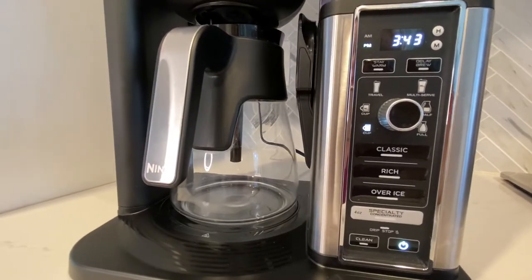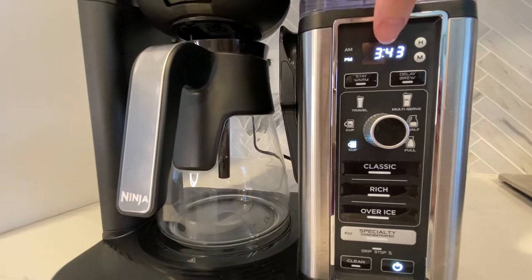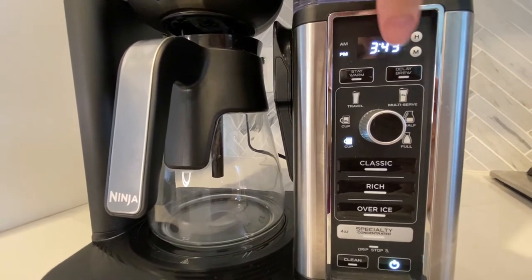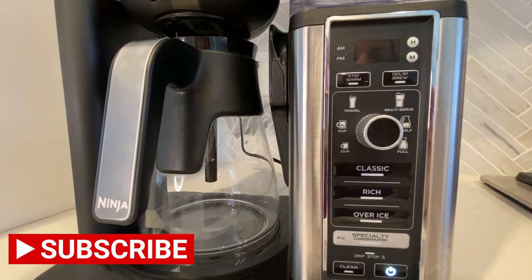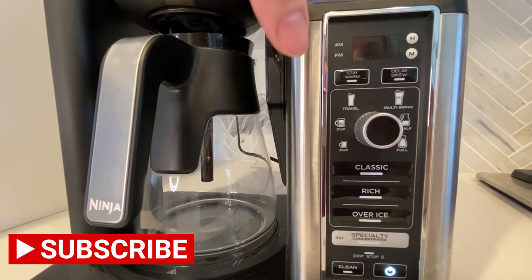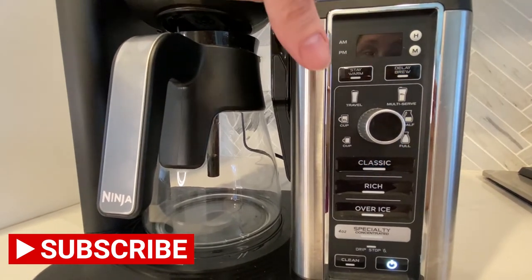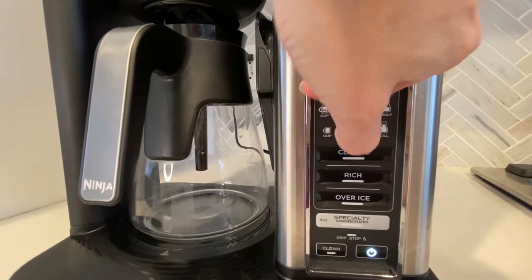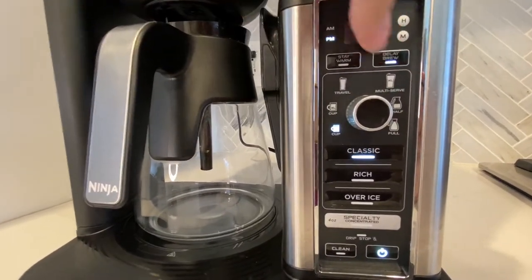Now we'll take a closer look at the control panel. This machine has a lot of different functions. First, you're going to want to set your clock so that you can use the delay brew function, which we use like every morning. We set ours for 6:59 AM and it wakes us up with a delicious pot of coffee. You can also set it to do a half carafe, full carafe, or just a cup on that delay brew function.